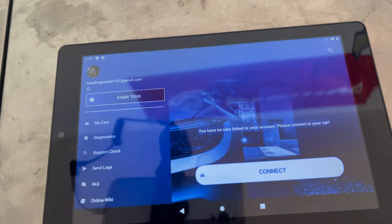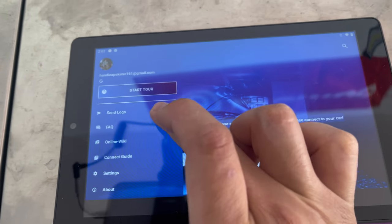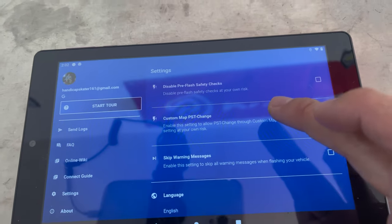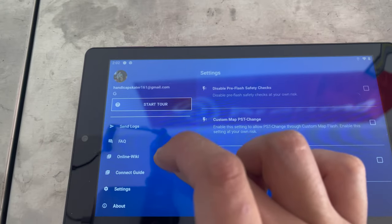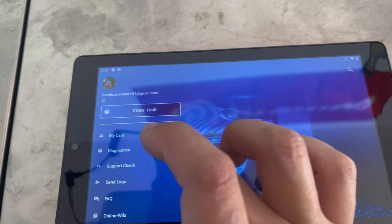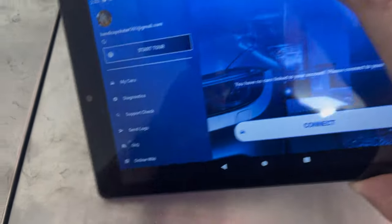Right away it gave me the license key after I paid — it just said download license key and I copied the number. Let's go to settings. This is my first time on this app so we're going to learn together here. I'm going to see where I can put the license key number. I might have to actually connect to the car before I can do anything. So let's go ahead and connect to the car and go from there.